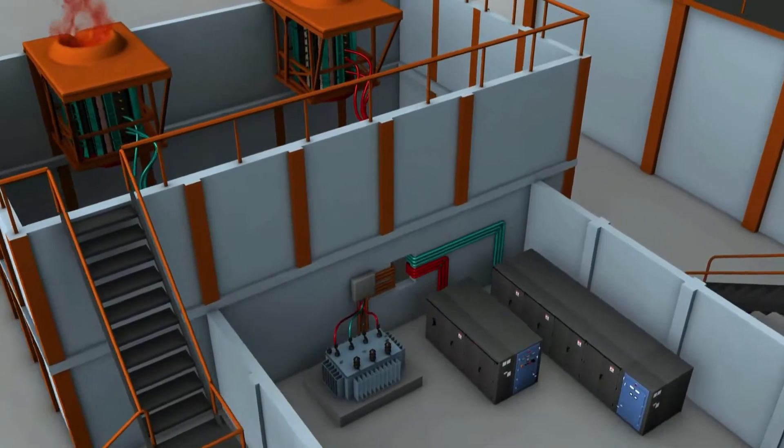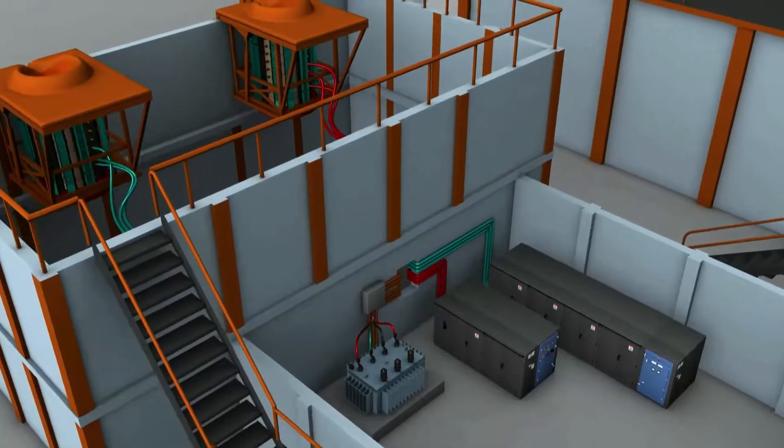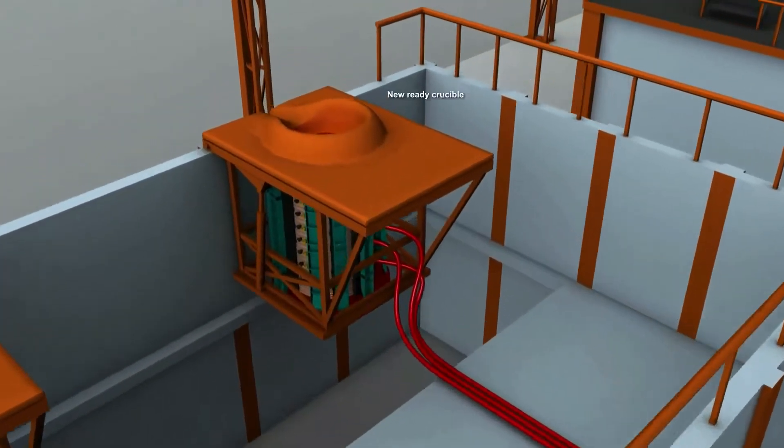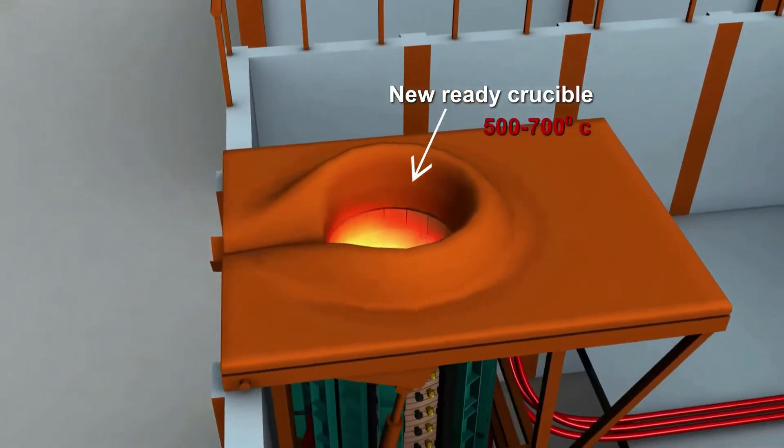The load sharing is done in a certain ratio so that it does not affect the melting under the furnace. Simultaneously, the newly ready crucible can be preheated up to 500 to 700 degrees Celsius.